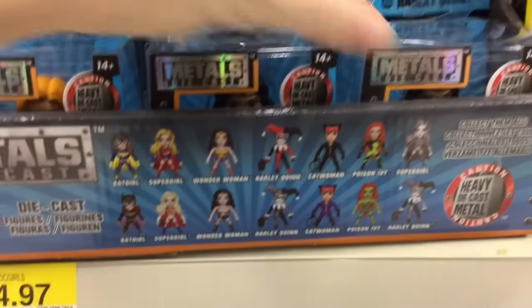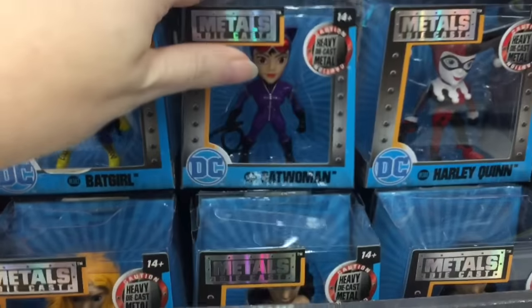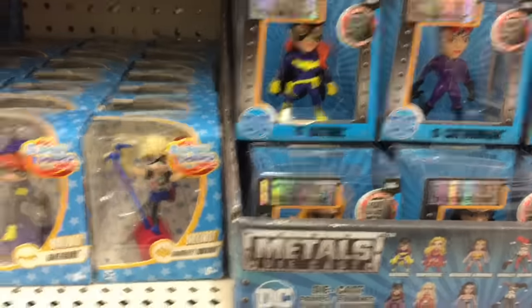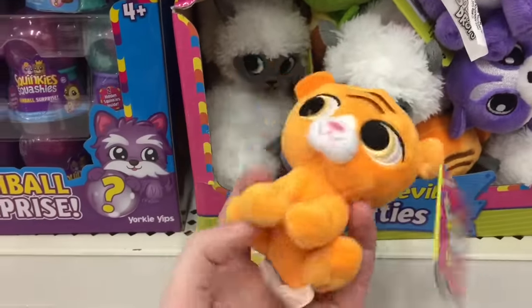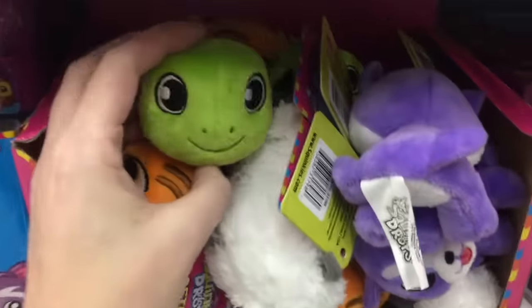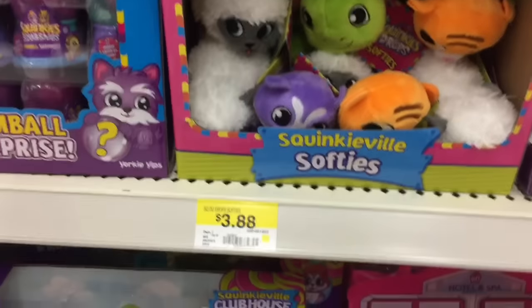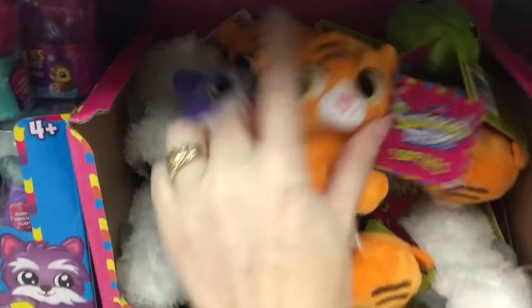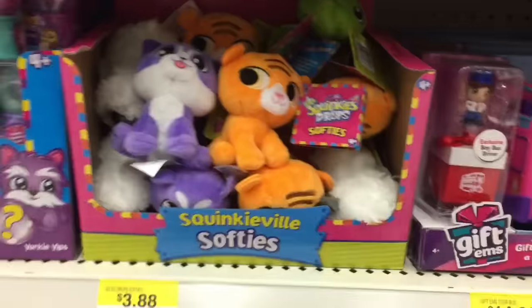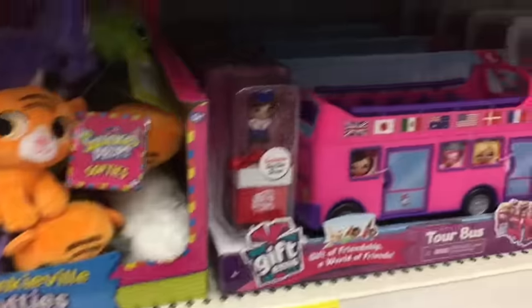They have Catwoman. Oh, there she is. Pretty cool. And then next aisle over, they have the Squinky Squashies — the cute little plushies. Wow, they're really soft. They have a turtle. I'm going to have to pick them up. They have a little husky puppy and a little tiger guy. Very cute.